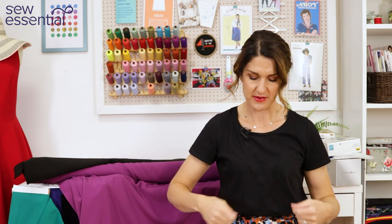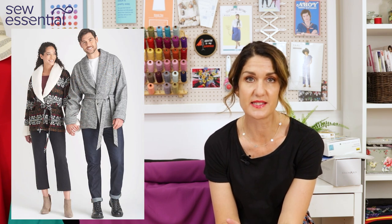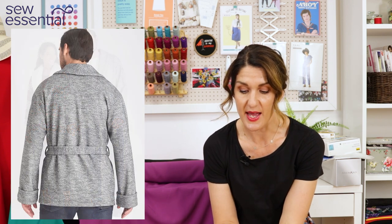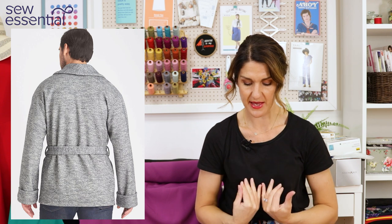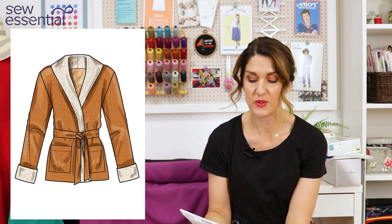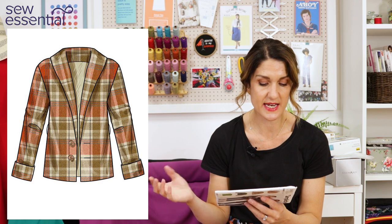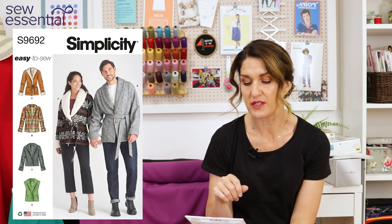Finally, since many of the smoking jackets had a belt around them, for a more casual option Simplicity 9692 is a really casual, easy-to-sew unisex pattern you could make for men or women. It has a folded back lapel detail and a waist tie, giving a more casual laid-back look useful in the cooler months. This can be made with a wide range of fabrics - denims, cottons, corduroy, twills, fleece, and sherpa - so you could make it in our fleece-back sweatshirt fabric.